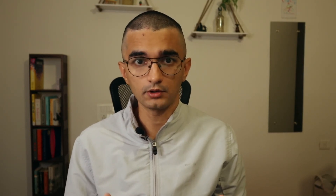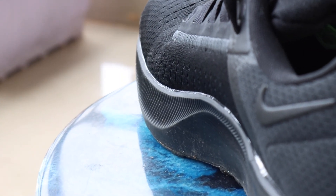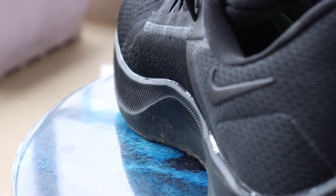One look at the shoe and you'll find it is not at all water resistant — the whole material is made out of pure cloth. If grip matters to you, that is done quite well here as well.